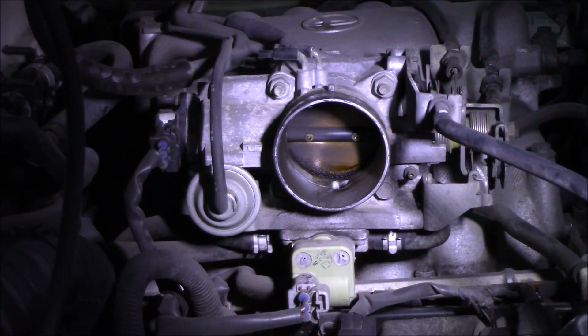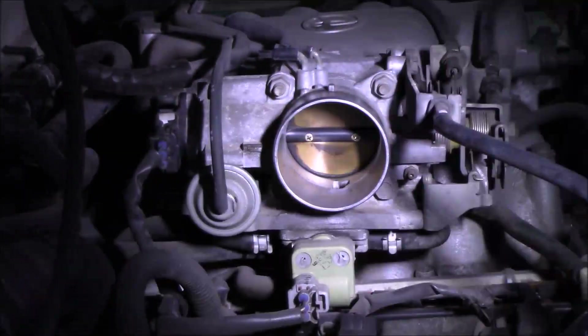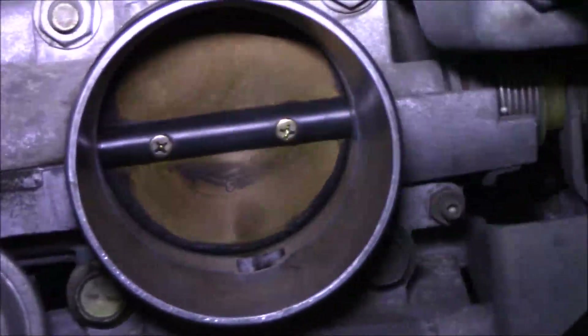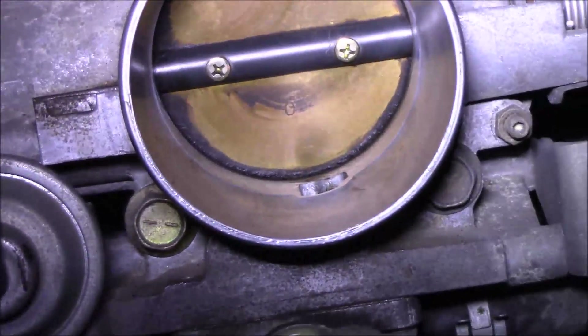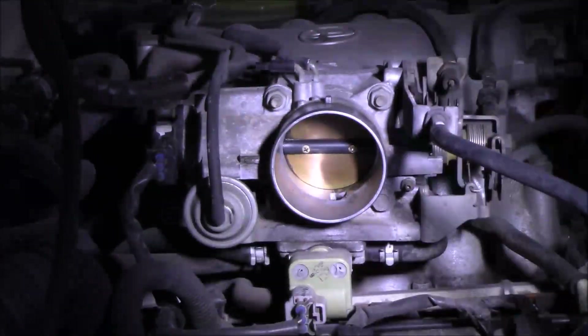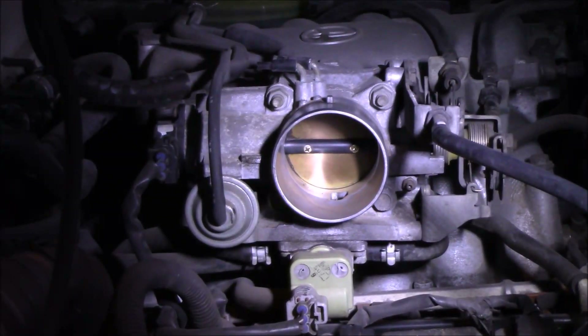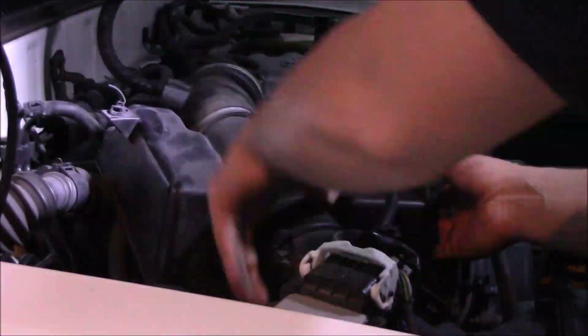I'm going to speed this up a little because it takes quite a bit of time. Make sure you open up your valve and get all different angles as much as you can. Mainly the edges are where the carbon buildup is going to be. Make sure you're getting all the edges, all around the rim of the tube.